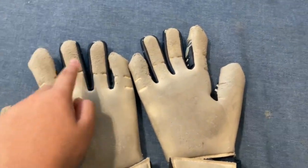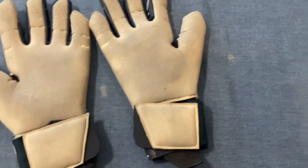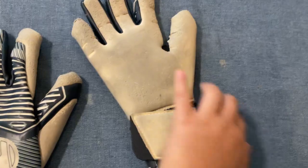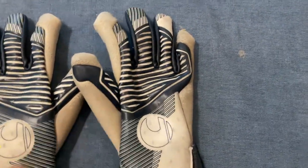I've been using these for match days and some training sessions. They're very comfortable and light. However, the gloves don't come with finger save, so if you like finger save I don't recommend this. But overall I'll give it a 9.5 out of 10.